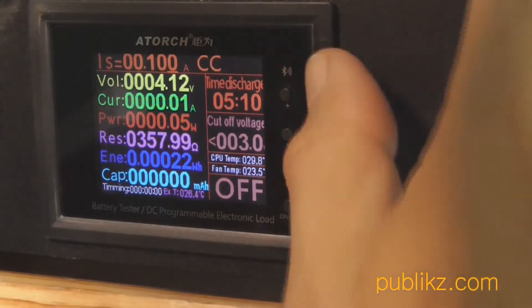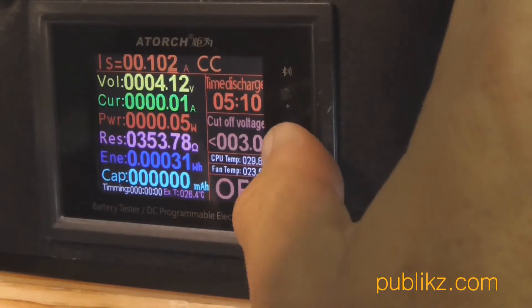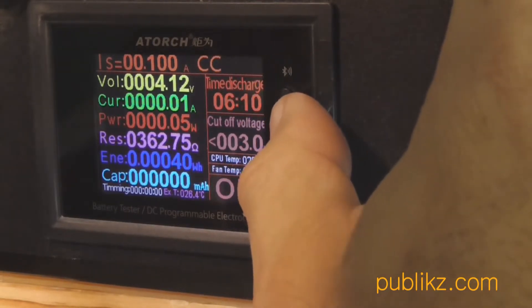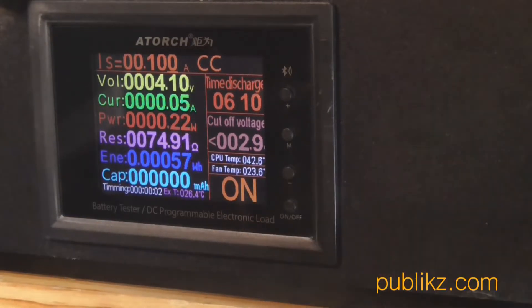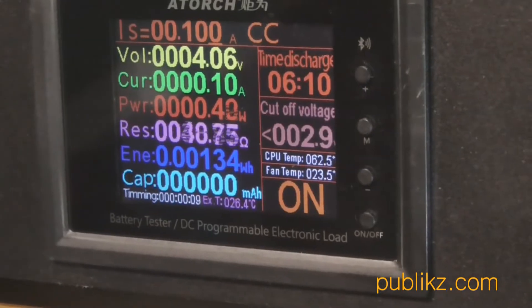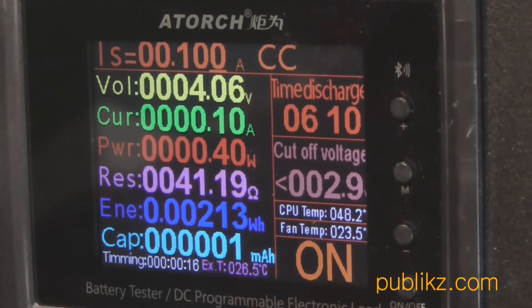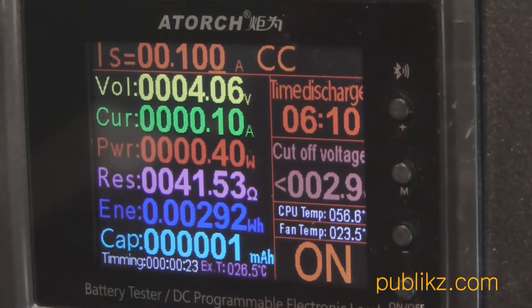There is quite a lot of space inside this enclosure, so it can be used for many other applications. All parameters of the DL24 e-load can be set from the menu. The menu is quite simple: M button, plus/minus buttons, and a setup button at the bottom. You turn it on and the equipment resets — capacity is reset to zero.